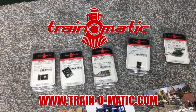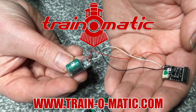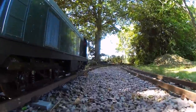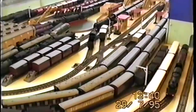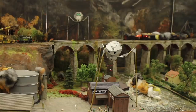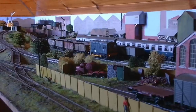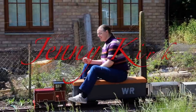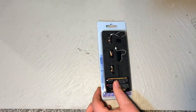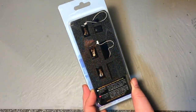So without further ado, and in association with channel sponsor Train-O-Matic, makers of DCC decoders and accessories, let's take a look at this new product. I'm really thankful today to DCC Concepts, who sent over a pack of their all-new two and three wire Stay Alive assortment packs.